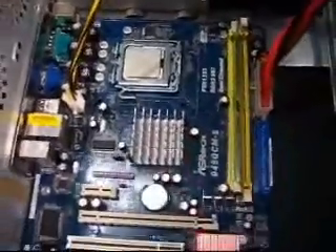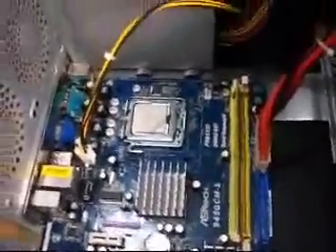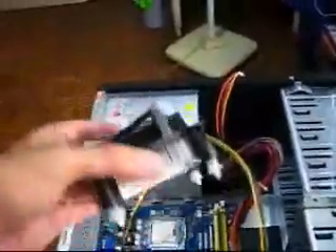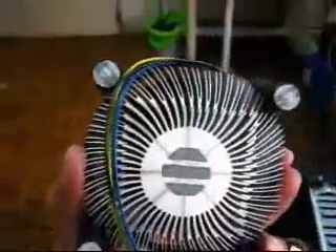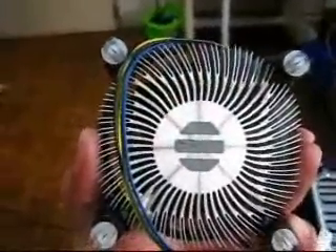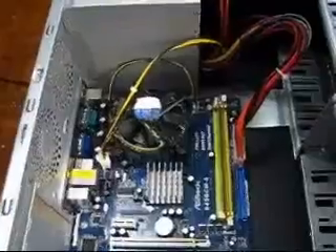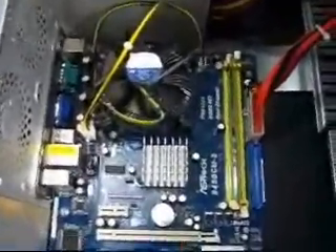The processor is connected to the motherboard. The next thing we're going to do is mount the fan. This right here is your fan and your heat sink. Make sure that this part touches the processor so that heat will properly be dissipated. We have now successfully mounted the fan and the heat sink.